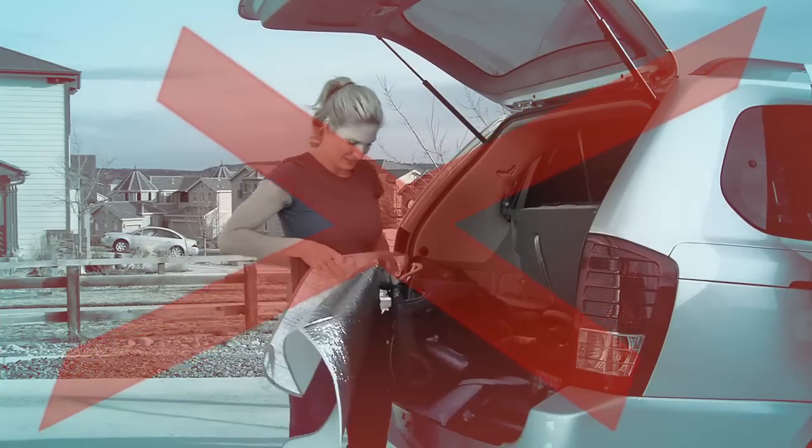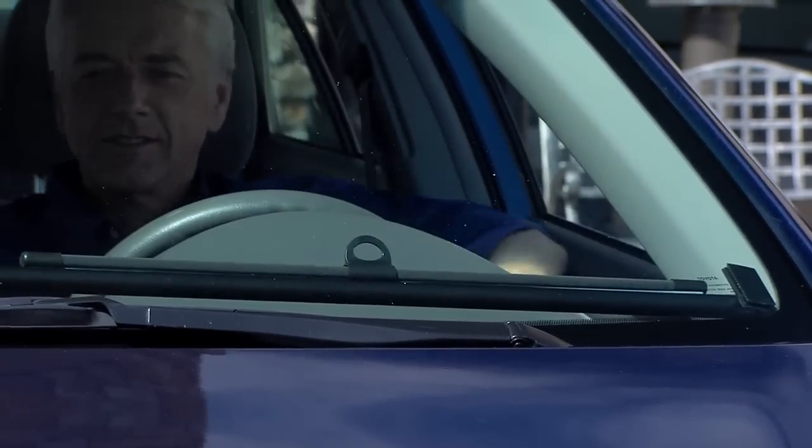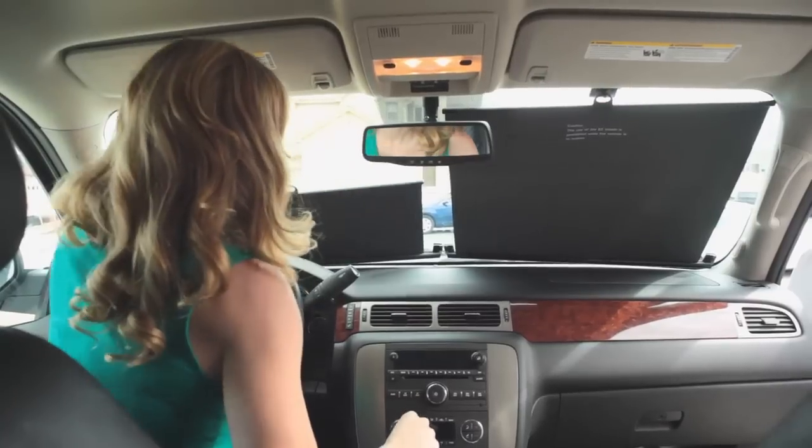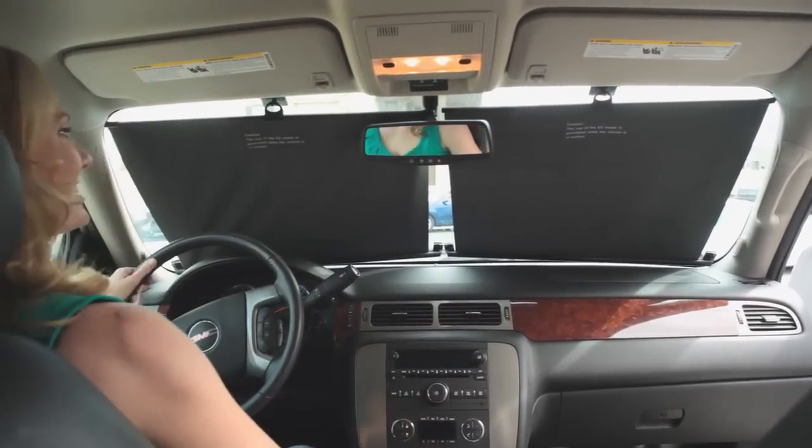No more fumbling in the back seat or trunk for those old-fashioned sunshades. When not in use, the Easy Slide Shade sits at the bottom of the windshield, so it won't be in your way while driving. It's always ready to keep your car cool and give you privacy.